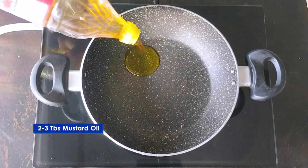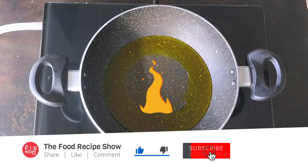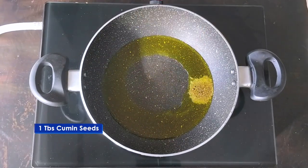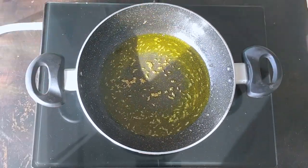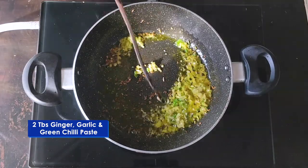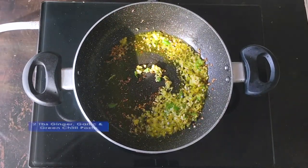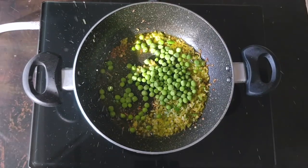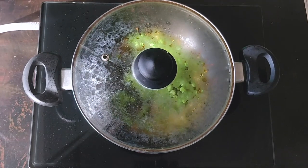First of all, we will prepare the samosa filling. For the pan, I have taken 2-3 cloves of salt. We will add 1 clove of jira. This is adrak, lasun and hari mirch paste. Press the mutter. The mutter has a lot of meat, so you can cook it for 2-3 minutes.